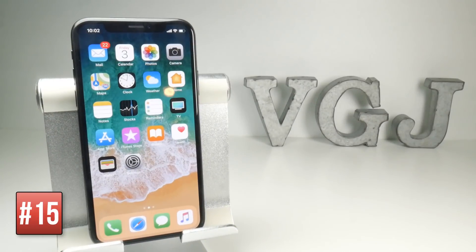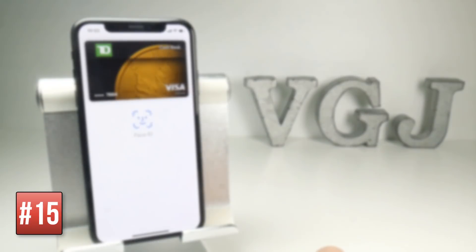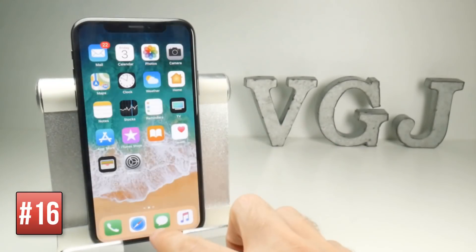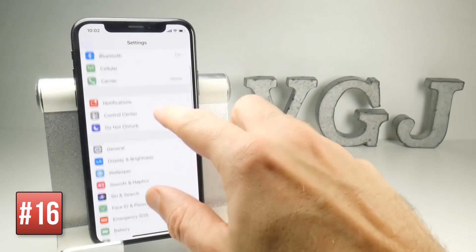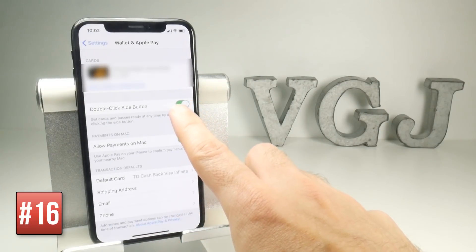If you have Apple Pay set up, you can access it by double tapping on the power button. However, if you want to turn that off, you can go to Settings, scroll down to Wallet and Apple Pay, and toggle the double click side button.